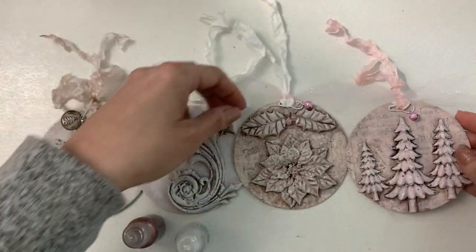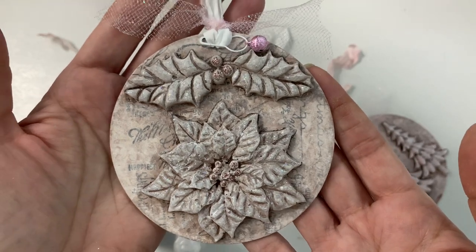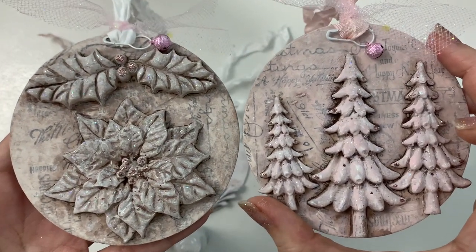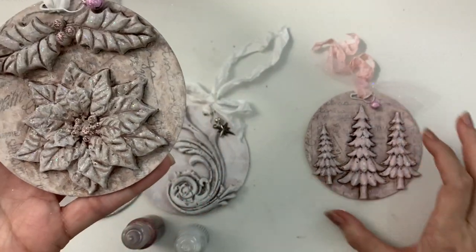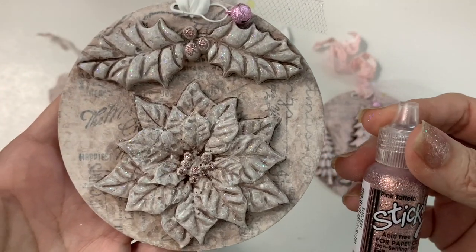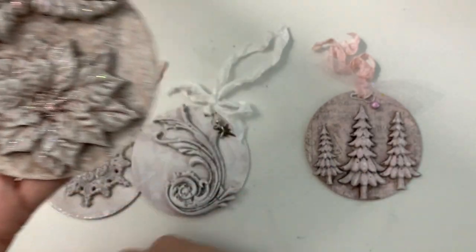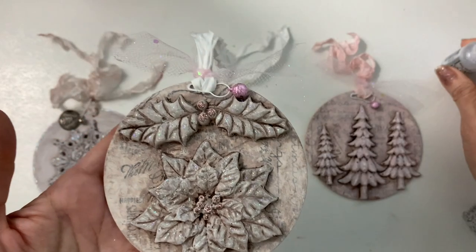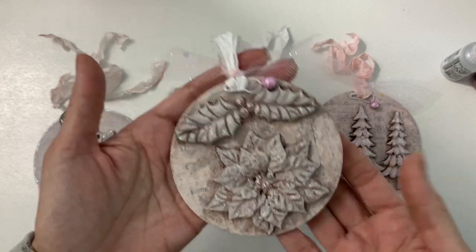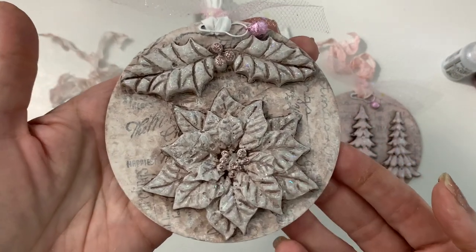This is the one with the poinsettia. I didn't use pink paint on that one — I just used the gesso over the top, so you can see the difference. I think I do like the pink on it; it looks really pretty. In the center I used the pink taffeta stickles to make the berries, and along the top I added the stardust stickles again. I'm thinking Anna White here on YouTube has a spray glitter that would look so pretty on this — the background would look amazing with spray glitter, so I might invest in some of that.